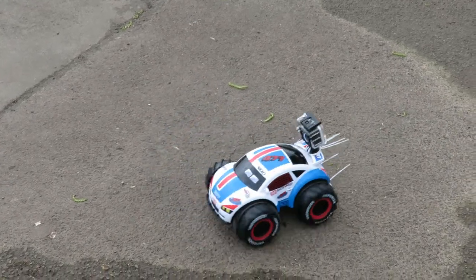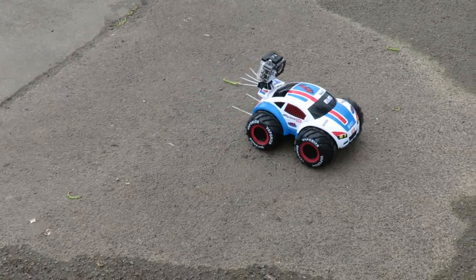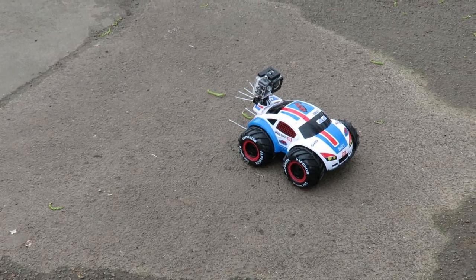That should be spinning around really fast. Battery's gone. I'm going to have to change it to LiPos, I think.